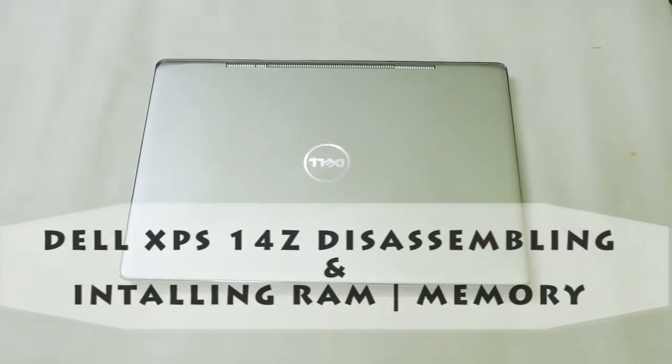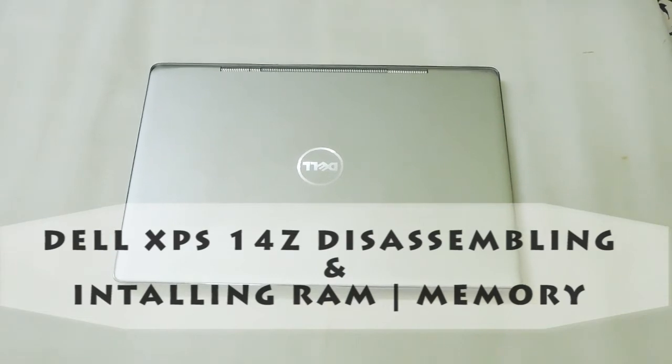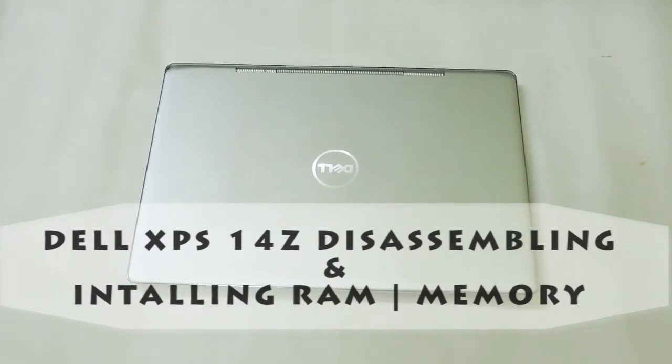Hi everyone, this is Nick from Technoblogic.com and today I am going to show you how you can install new memory and assemble your Dell XPS 14 Zs, so stay tuned and hope you like the video.